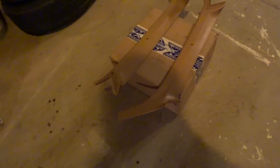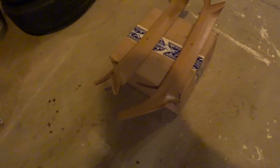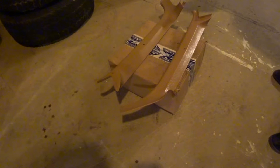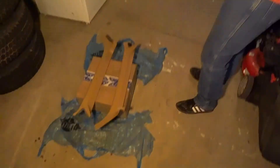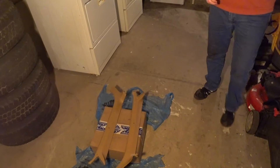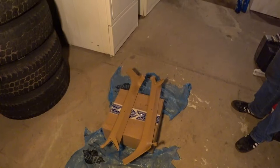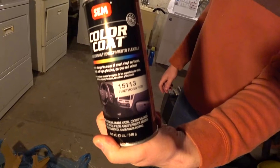Now what John's about to do is apply some paint adhesion promoter onto these two pieces right here. We're gonna let that cure for a little bit, and then we can go ahead and paint them red and see how they come out. We're using a Color Coat brand of paint — fire thorn red. So if you're interested in painting your interior red, there you go: fire thorn red.